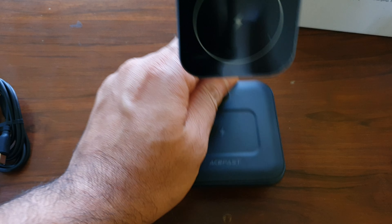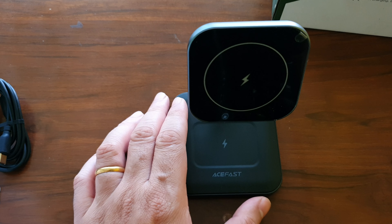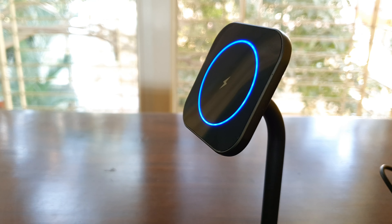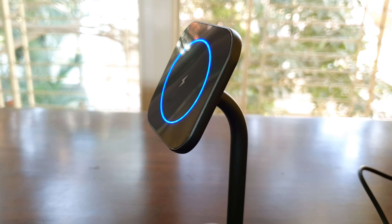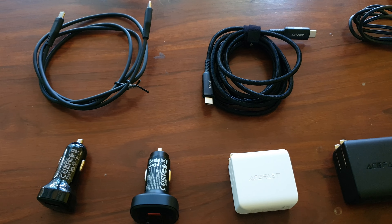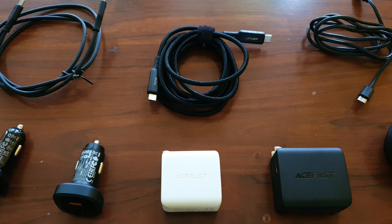The whole charger lights up with a beautiful blue ring, making it a unique piece on your desk that's definitely going to turn some heads. More detailed reviews of some of these products are coming up, so stay subscribed and hit the like button. That was an overview of some of Acefast's mobile chargers — stay tuned and I'll see you in the next one, thank you for watching.